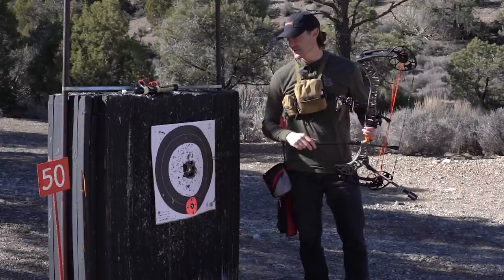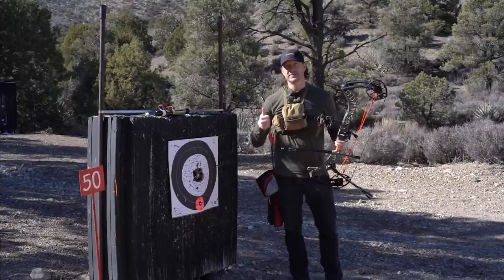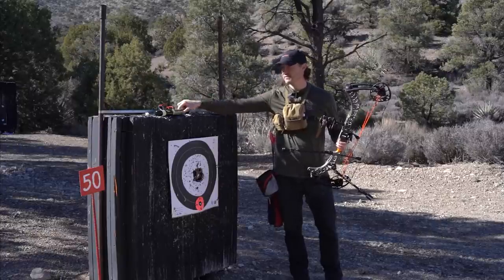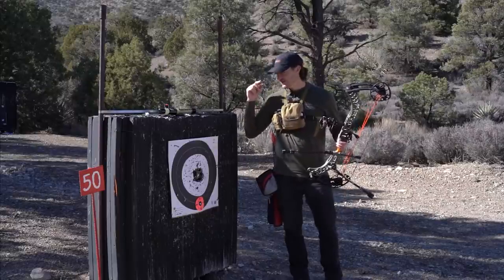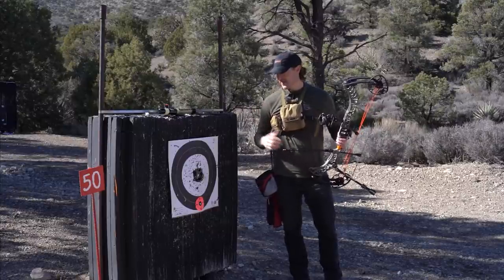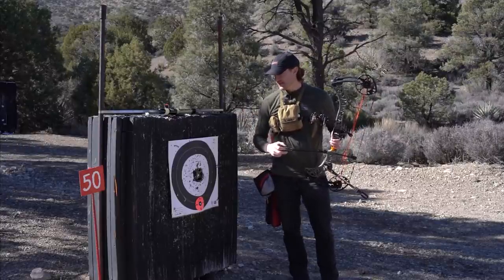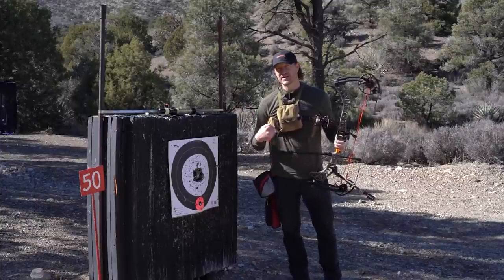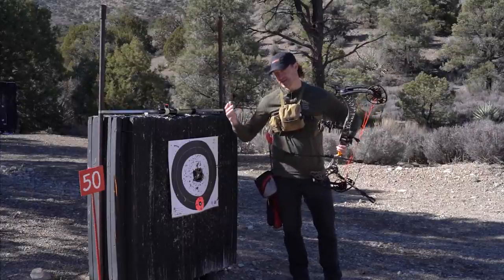So those are my four tips. To recap: one, document it — film and scrutinize your form. Two, use a shot release trainer at your desk. Three, blank bale before every practice session. Four, shoot for score — make a game, track it over time. I promise you'll be that much better when fall comes. Now's the time to do the work so it comes easy in the field.